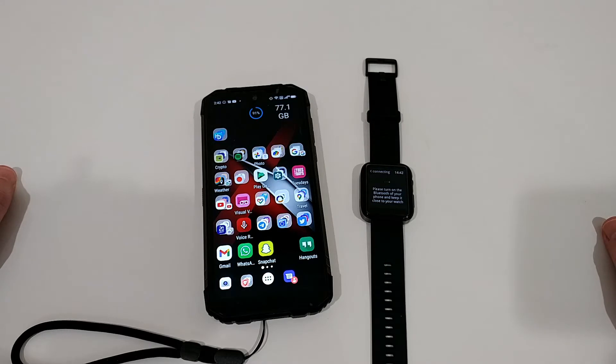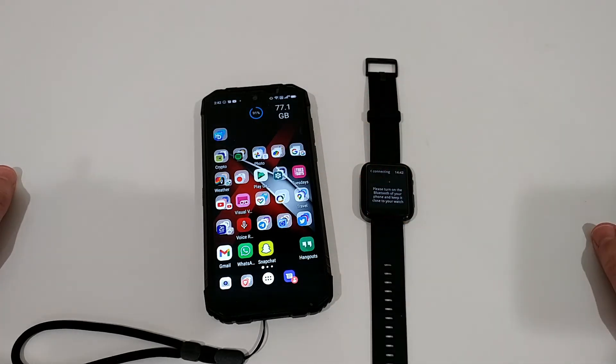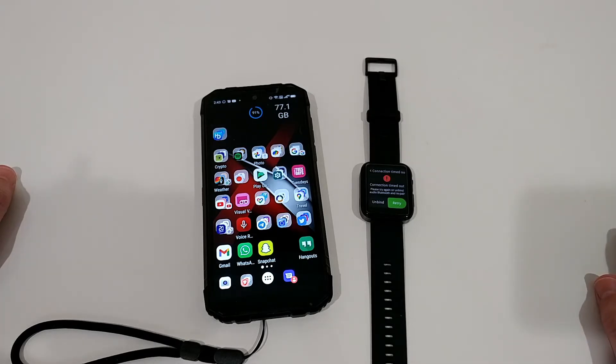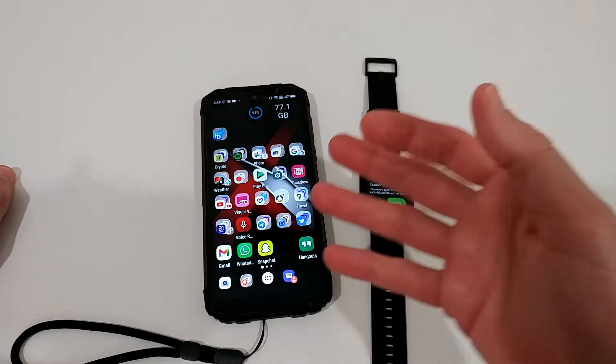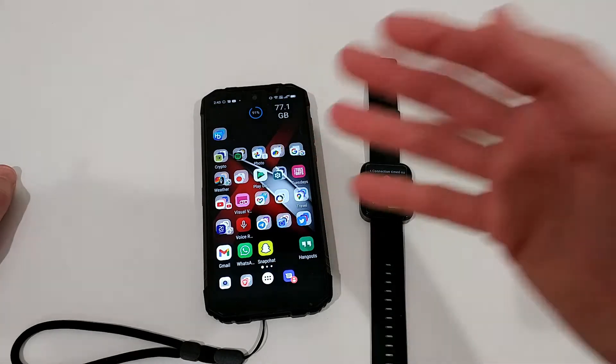It's paired, everything is there, but it doesn't connect when I move away too far from the phone for a couple of seconds and then come back — it won't reconnect. That's a big problem, and a lot of people are struggling with the same thing, either between the smartwatch and the phone, or between the phone and the car Bluetooth.